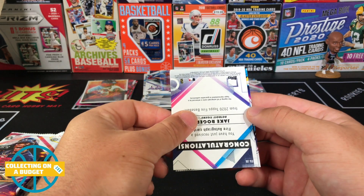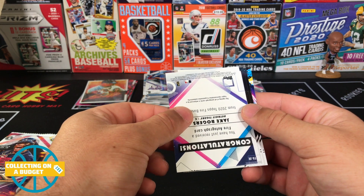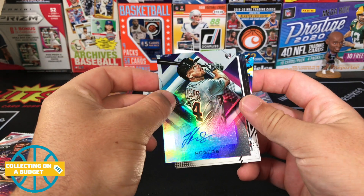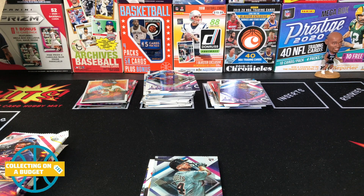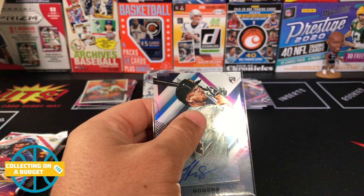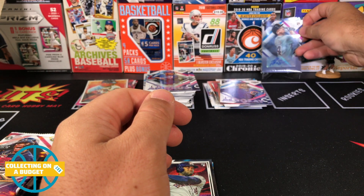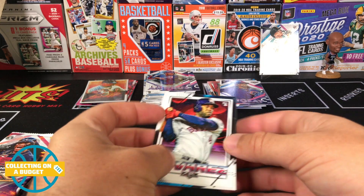Oh yeah, I forgot about the autographs, man — I got in the zone. Jake Rogers autograph! Rookie — take that, man. Very cool. Take any rookie autograph any time of the day. Don't know much about Jake Rogers, but rookie autograph — taking that for sure.